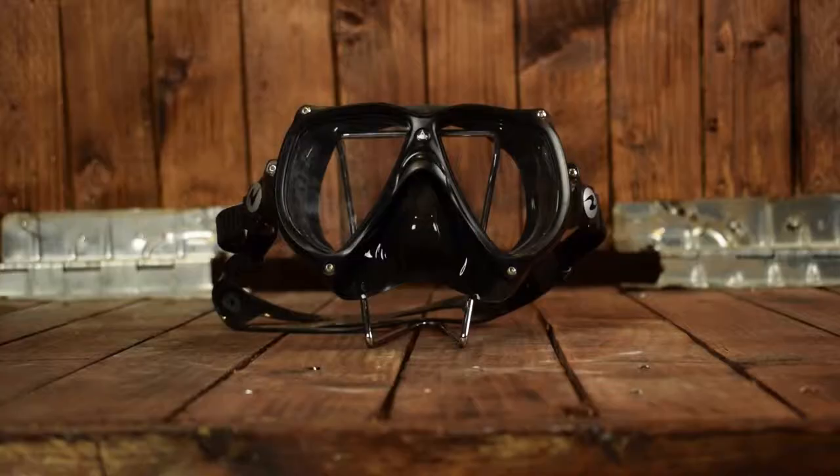Hi and welcome to Dive World. Today we're going to look at the Aqualung Technica dive mask. This is a technical dive mask and we're going to give you the pros and cons so you can decide if it's any good.